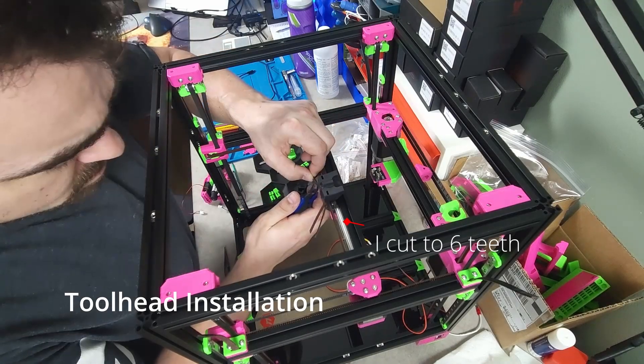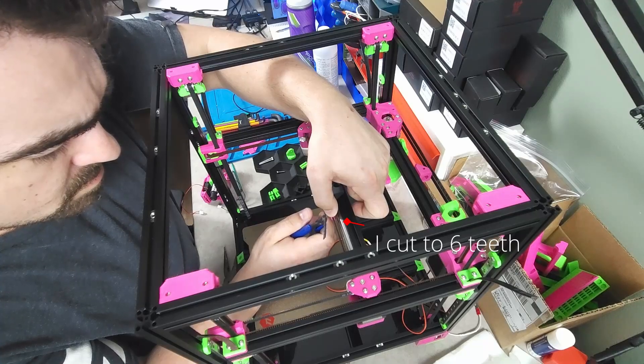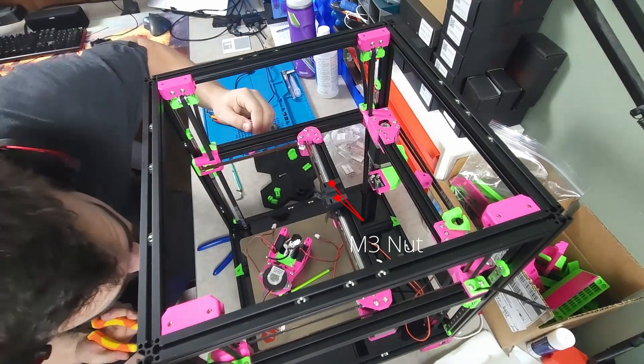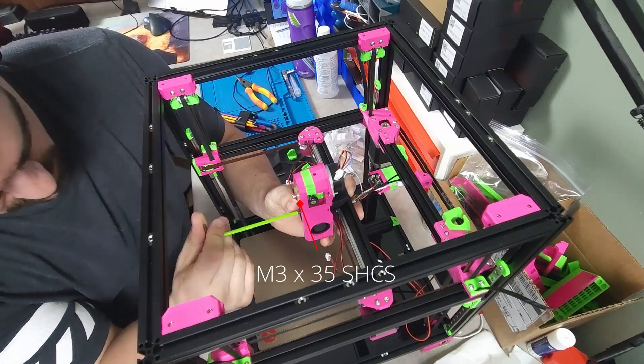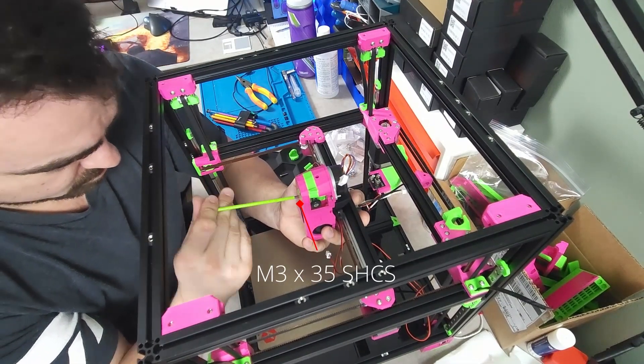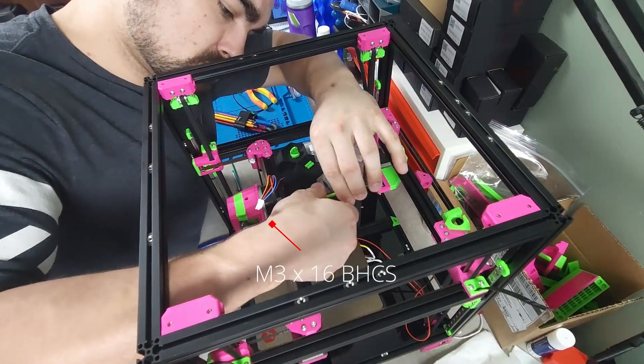To prep for the tool head installation, I started by cutting the belts down to having 6 teeth per side. Two M3 hex nuts are then pressed into the top slots of the X-carriage. The tool head is secured to the X-carriage with two M3 by 35s in the front and one M3 by 16 to the rear.